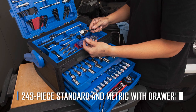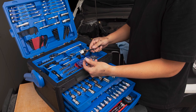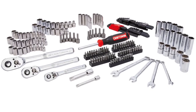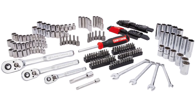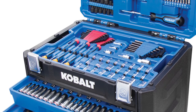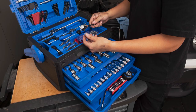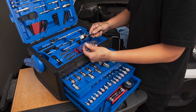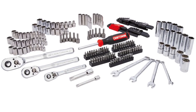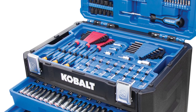If you're looking for a comprehensive tool set that can tackle a wide range of jobs, look no further than the Cobalt Socket and Driver Set. This 243-piece standard and metric set comes packed with a variety of sockets, drivers, offset wrenches for hard-to-reach areas, and even two spark plug sockets. It features a unique color stripe system to easily identify metric and SAE sockets, and the multiple-drawer chest keeps everything organized and easily accessible.